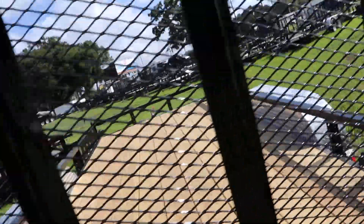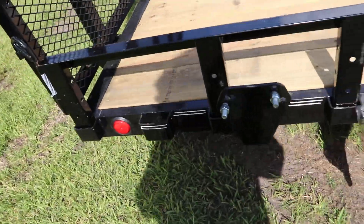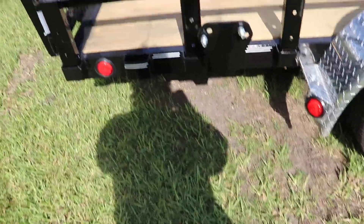It also has stake pockets, a heavy duty steel mesh rear ramp, and a spare tire mount. This has been a quick look at this PGA Utility trailer.